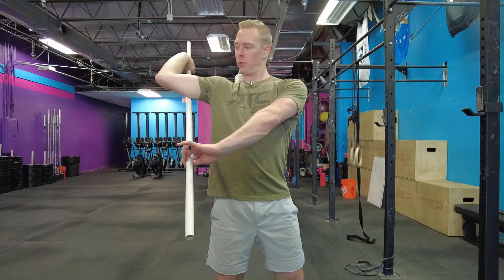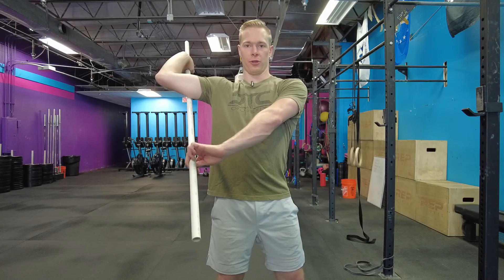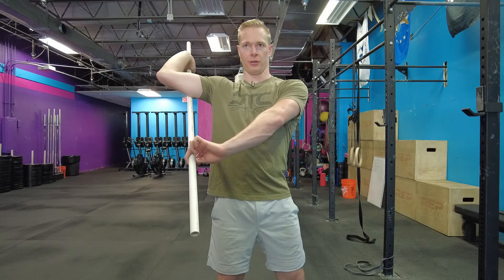Go until I get a really good stretch in that posterior shoulder. This is nice for our throwers as well, and our overhead strikers — so volleyball, baseball, softball. It's a really nice position to get a good external rotation stretch.